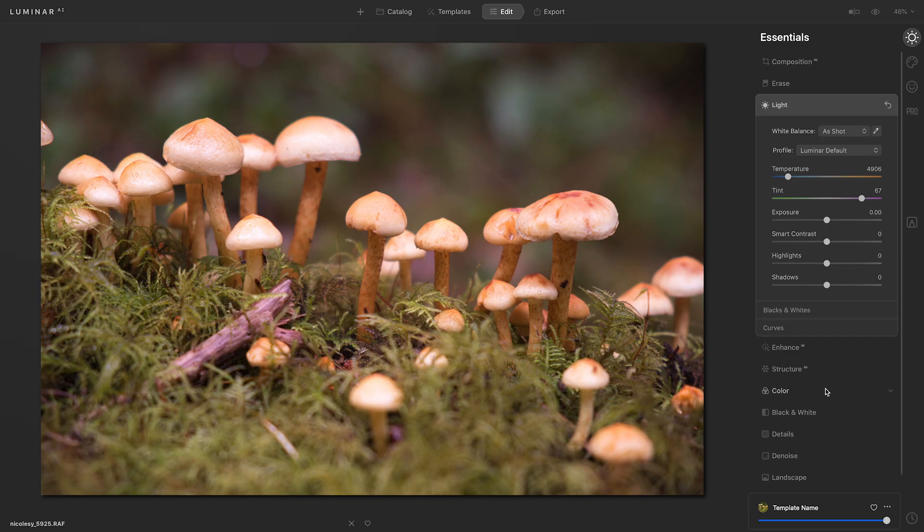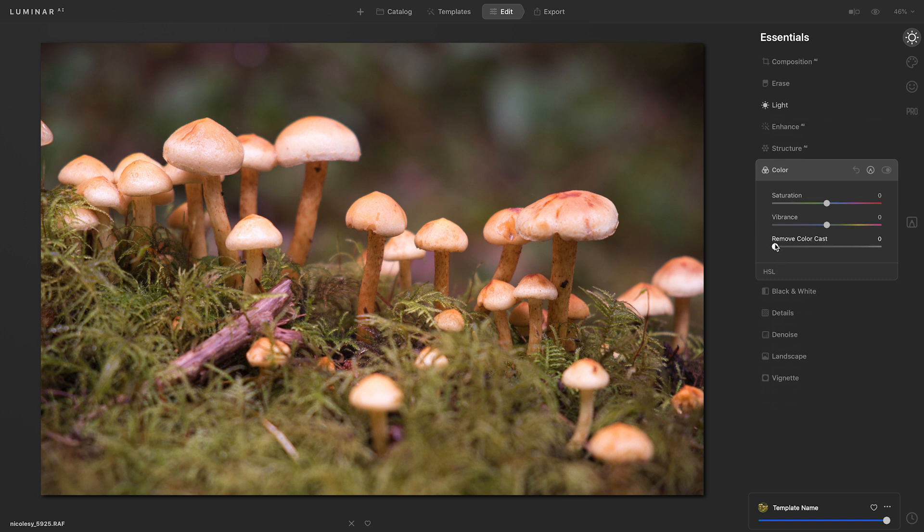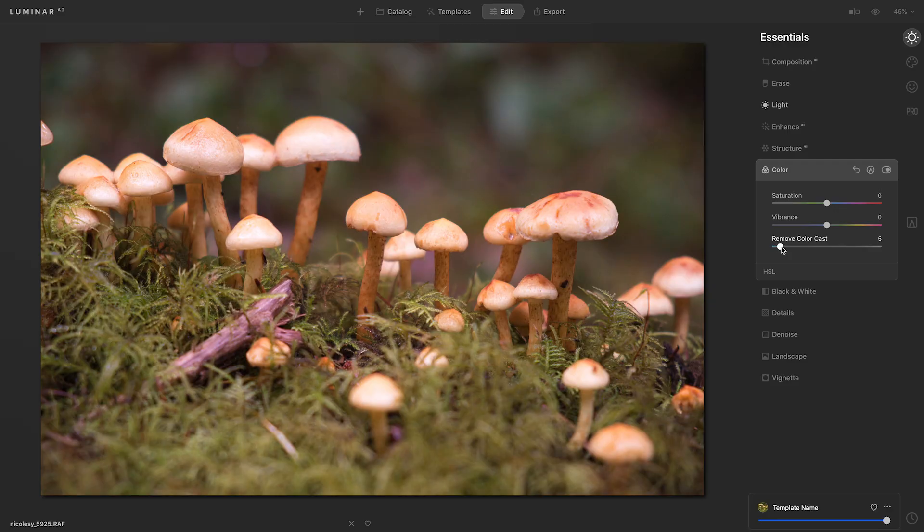That white balance adjustment did help, but I can still see that there's a strange kind of color cast going on with the photo. So I'll go to the color tool and I'll use the remove color cast slider to try to balance things out. I'll take the slider and move it to the right, which helps bring a more natural look to the photo.